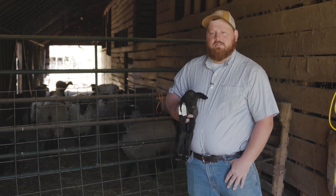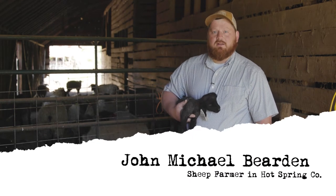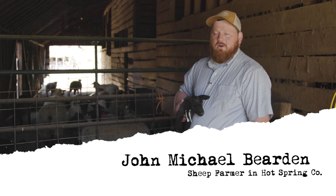I'm John Michael Bearden with Riverside Ranch here in Hot Springs County to talk a little bit about our sheep operation.